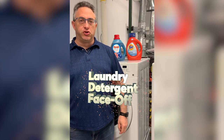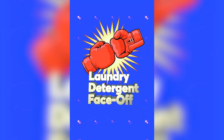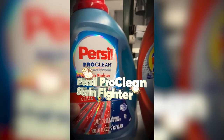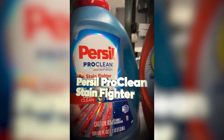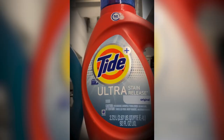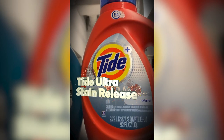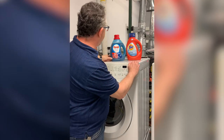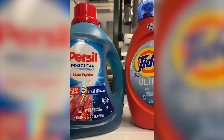Let's get ready to wash your clothes. In the left corner we have the Purcell Pro Clean Stain Fighters. In the right corner we have the Tide Ultra Stain Release. Now you two, I want a clean fight. I want you to remove all the stain.